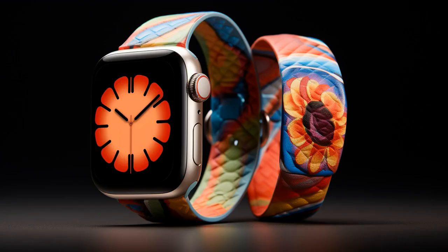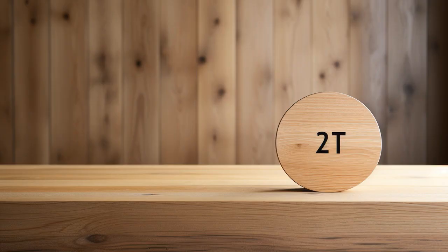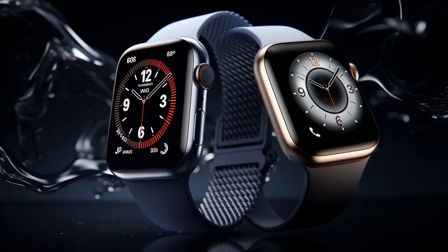Why doesn't the Apple Watch Series 4 play hide-and-seek with the Series 7? Because every time they play, the Series 7 always calls it out on being two-faced with its time.